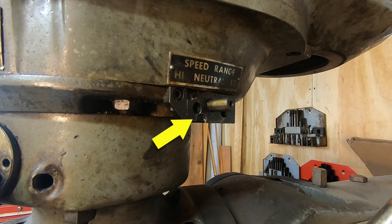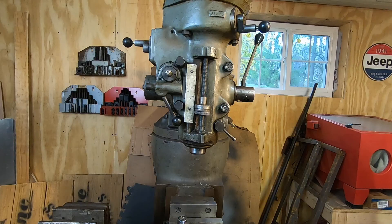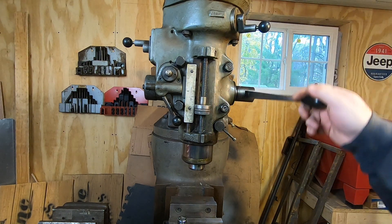You'll also notice that the speed range selector handle needs to be replaced. There are a few small things here and there, like the handle for the quill lock is just a socket head cap screw — not a big deal, but I might just make a new handle on the lathe anyway. The quill itself moves up and down freely. I do have the stock handle, but a friend of mine gave me this better handle for it.